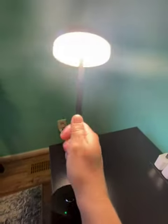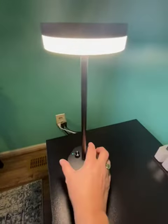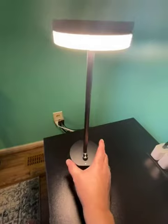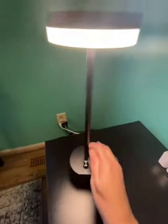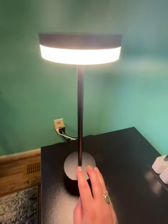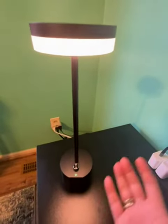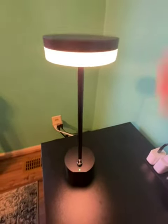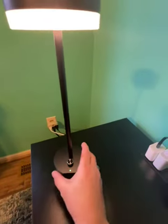It's really not heavy, and I sometimes just pick it up and take it with me where I need a little bit more light. But most of the time it's on my nightstand, and I just love it — it's exactly what I expected, and the descriptions were very accurate.